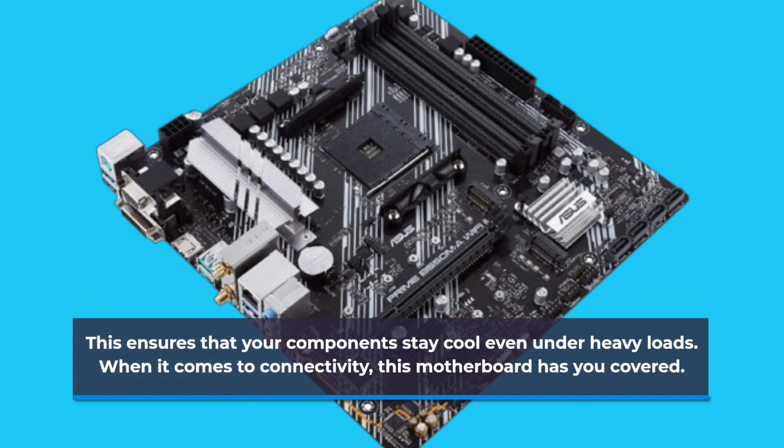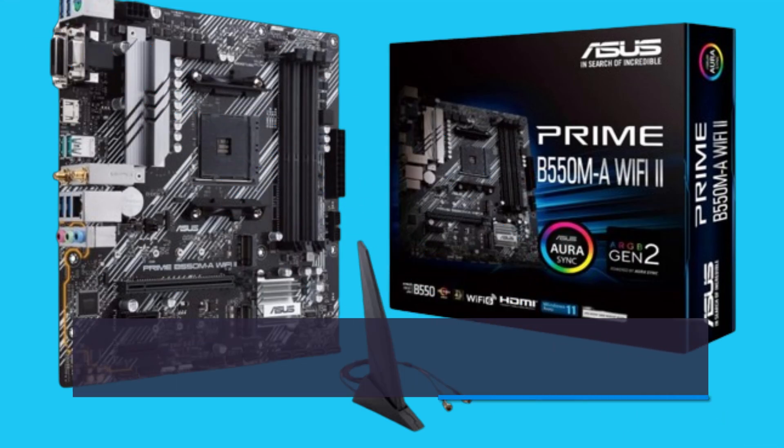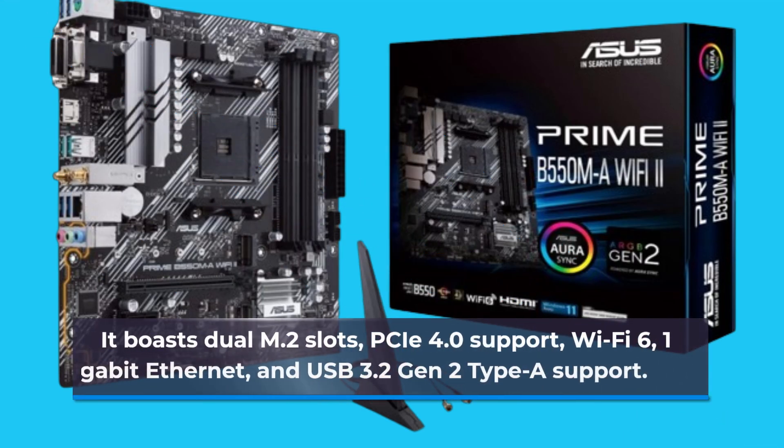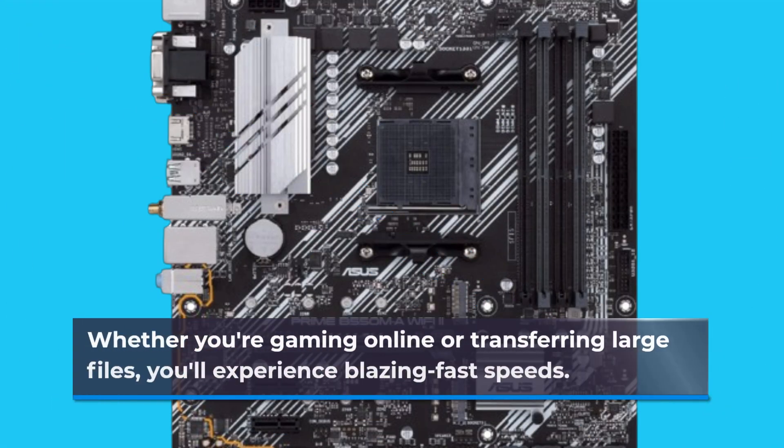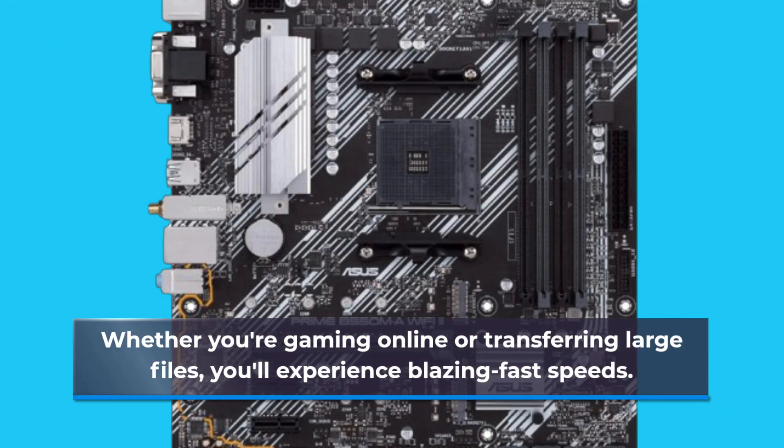When it comes to connectivity, this motherboard has you covered. It boasts dual M.2 slots, PCIe 4.0 support, Wi-Fi 6, 1-gigabit Ethernet, and USB 3.2 Gen 2 Type-A support. Whether you're gaming online or transferring large files, you'll experience blazing fast speeds.